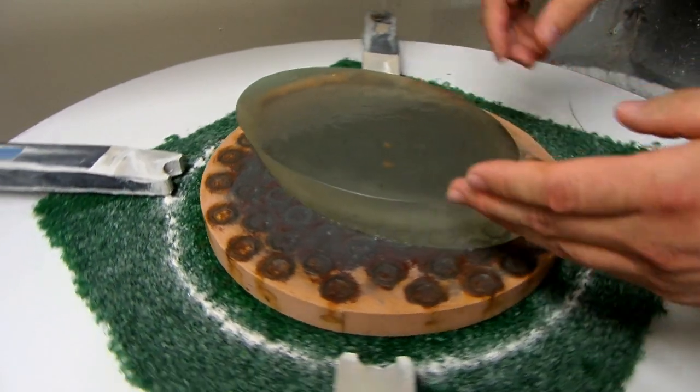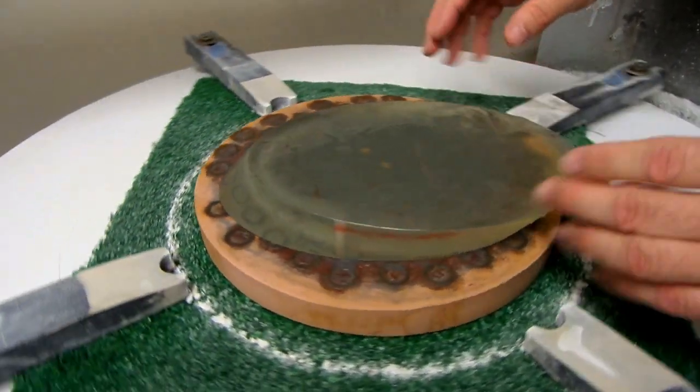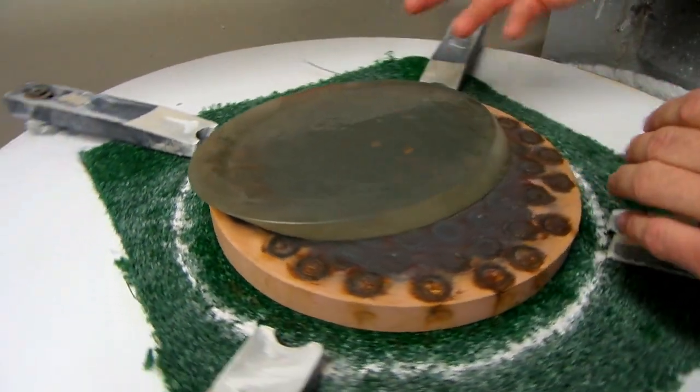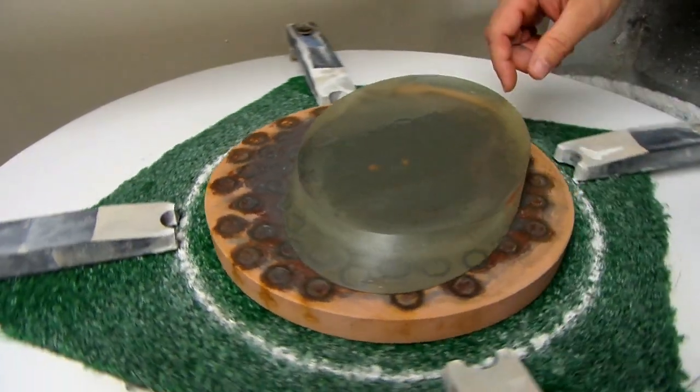It was already fairly flat — it's Blanchard ground, so it's pretty flat. Basically I just use this 320 until all of the milling marks are gone from the blank, then take it down through 25 micron, 12 micron, 9 micron, and then it's ready to polish.